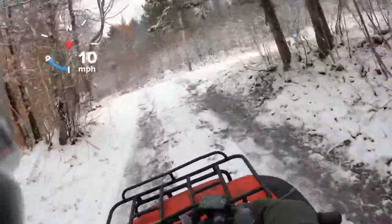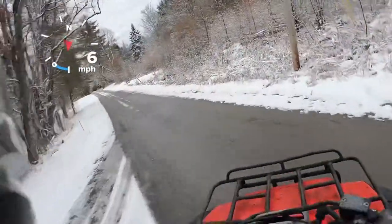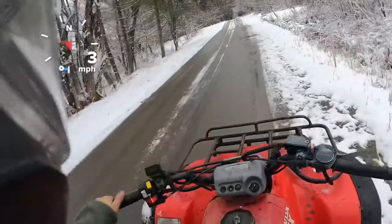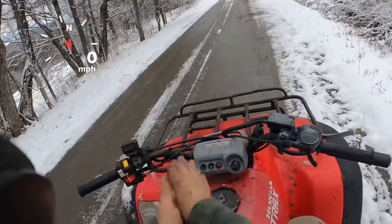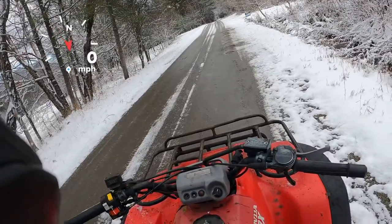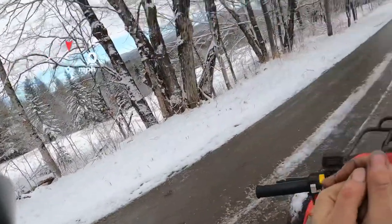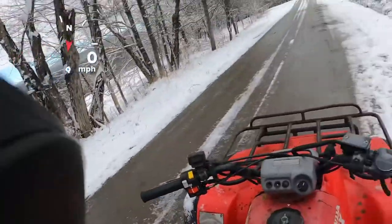We'll see what we can get out of her. We'll give her a little run. What are we guessing? I'm guessing 42 mph, and that's going to be screaming. I have not tried this yet, so like I said, I'm just guessing.